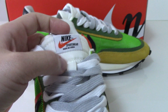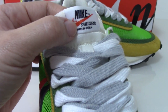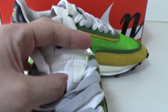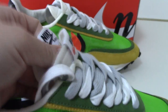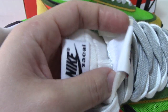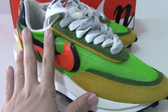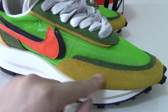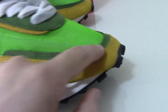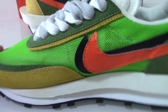On the shoe tongue you can see two layers. The first layer has the orange Nike and 'Sportswear Made in China' text, and underneath there is another layer showing the black Nike and the Sacai name. Checking the front, there is a yellow swoosh on the outer layer and a green layer underneath — very good design.